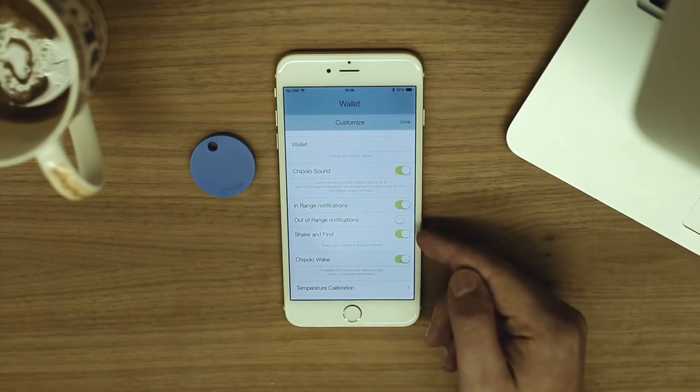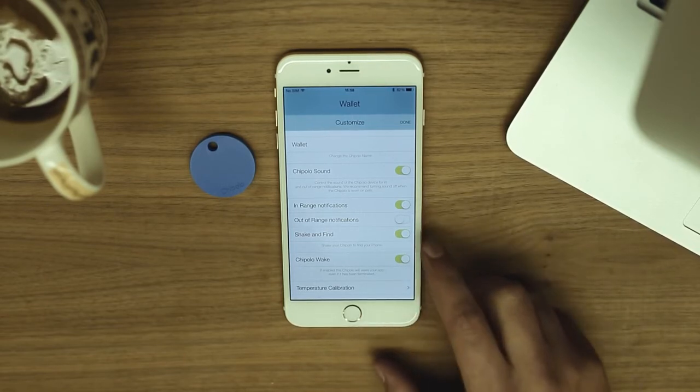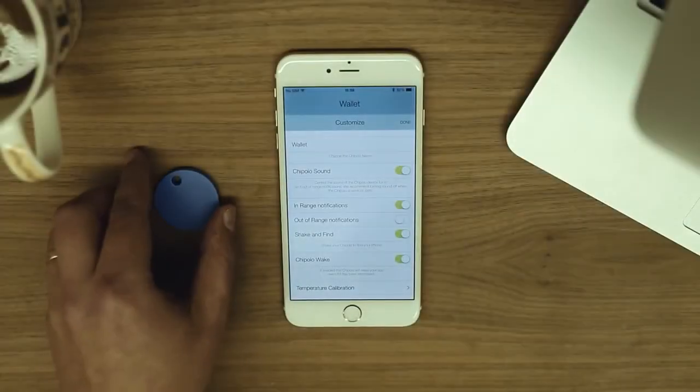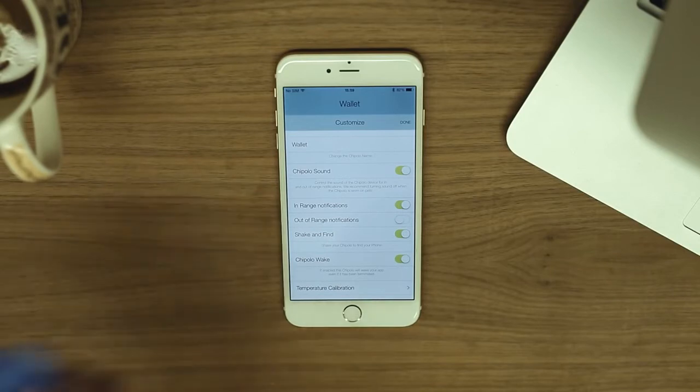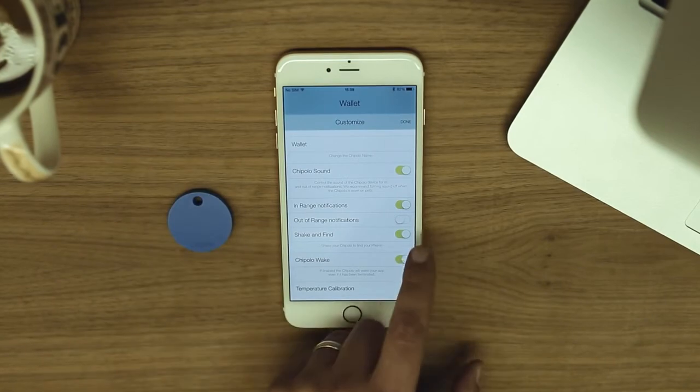If you misplaced your phone, use the Shake and Find feature to find it. For this feature to work, your phone and the Chipolo must be in range. Just shake your Chipolo and your phone will start to ring, even if it's in silent mode. You can always disable this feature here.